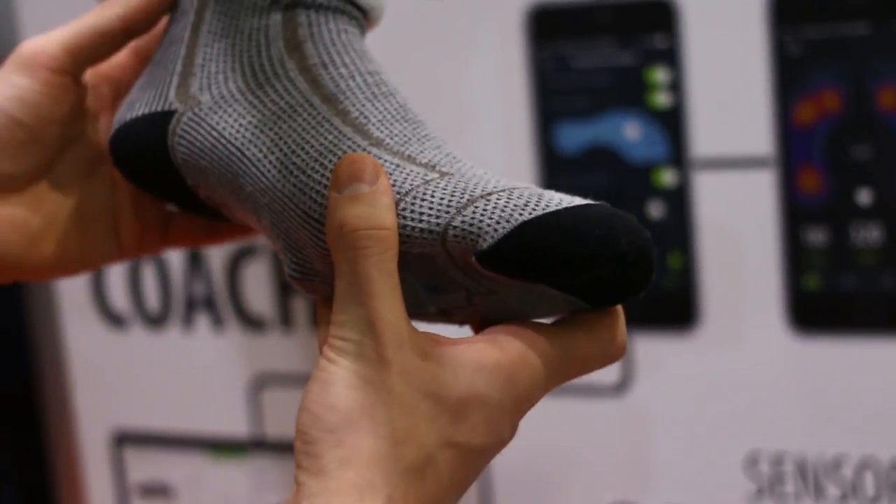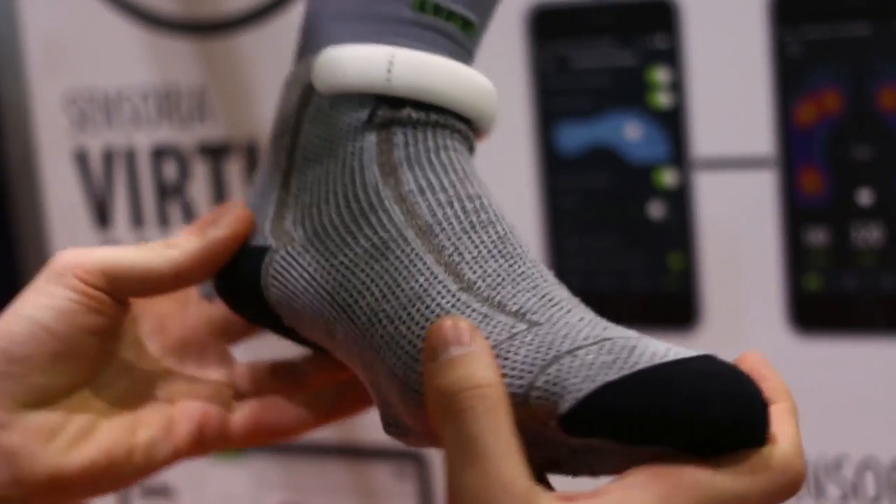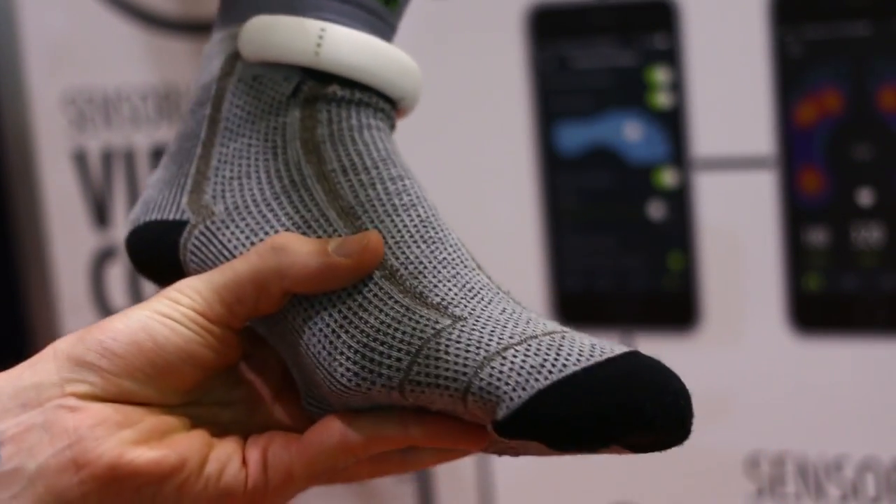Hey guys, Basil here with BTechton Wearable. I'm at the Sensoria stand at the Wearable Technology Show at the XL in London. Now you may not have heard of Sensoria, but you probably should start hearing more about them.